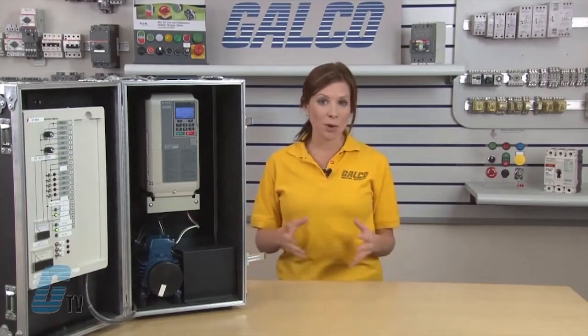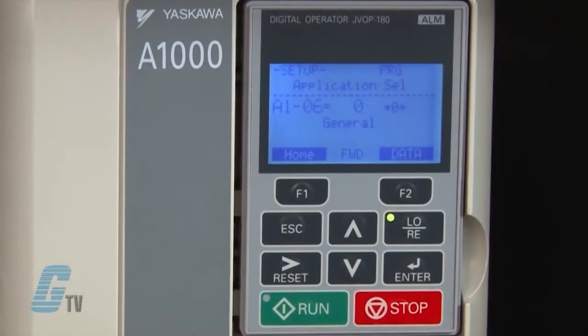I can change which parameter I would like to edit by using the arrow keys to scroll up or down. For this basic startup, I will not need to change much from the defaults, but it is still important to know what each parameter is.